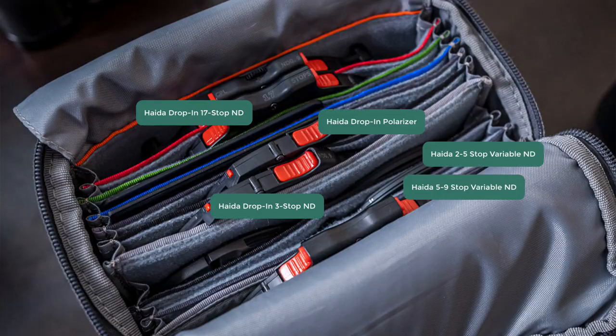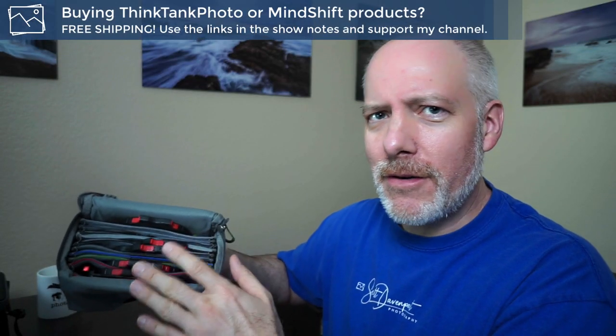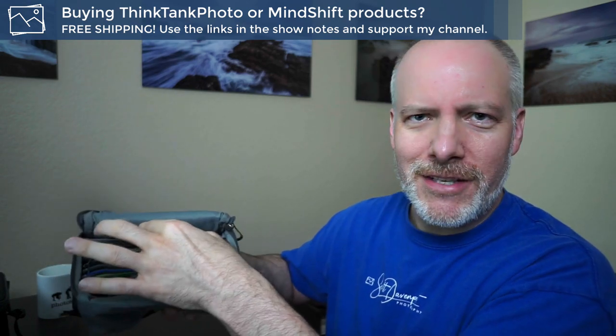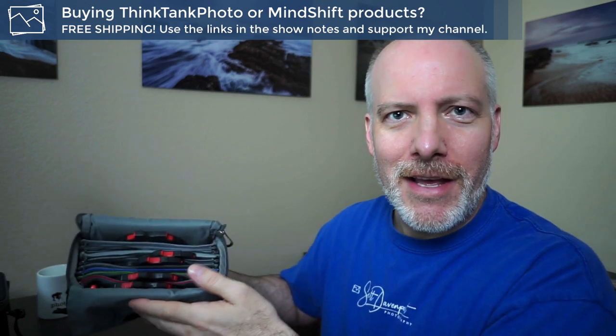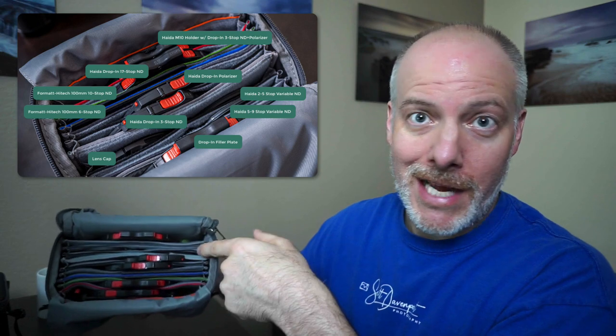So how does this work in practice? Here is mine fully loaded. You can see I've got a lot of stuff in there — not just square glass filters. I've got some drop-ins here. I use a Haida filter system, but they fit in these slots pretty well. I've got a blank plate sitting just outside the gray inner pouch, nestled in there — no glass in it, so it's a perfect spot to drop that in. I have some round filters in there that I use for filming, and I even have a lens cap tucked in there just because I have a space for it.